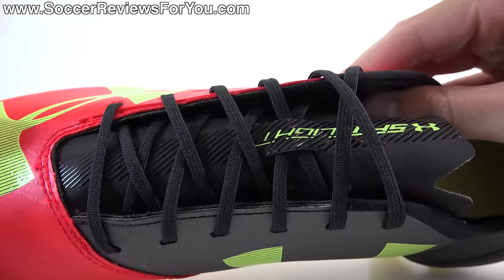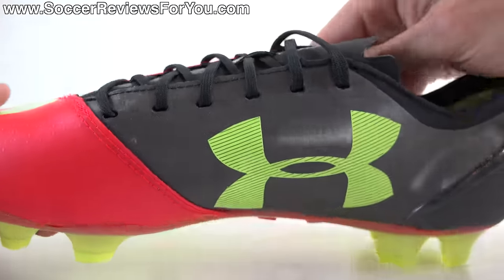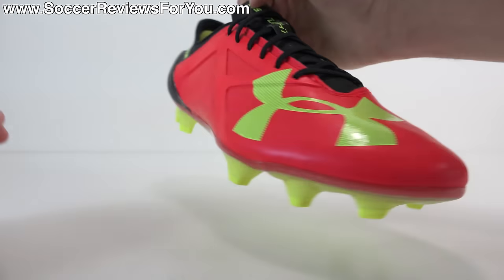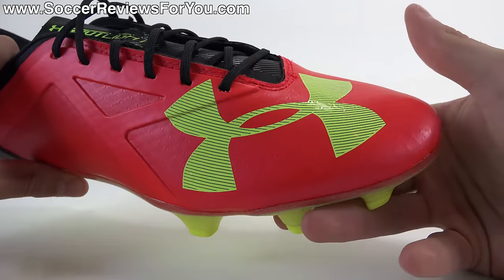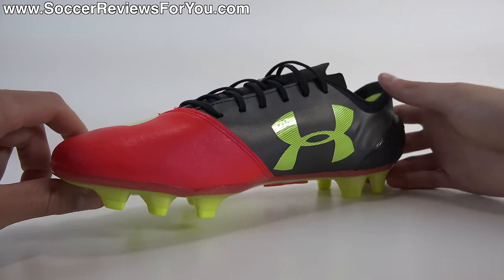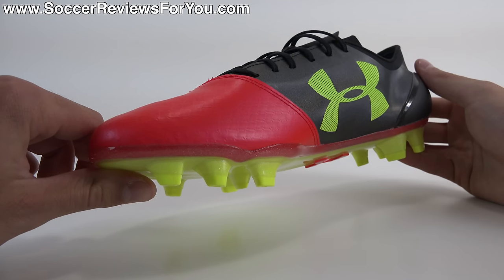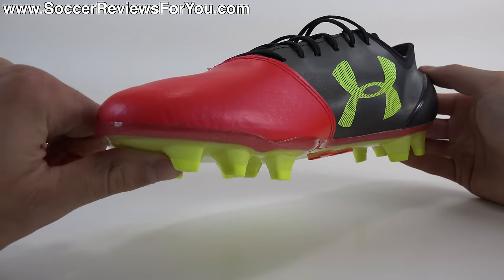It does have an internal liner. On the side it's definitely pretty thin — the red part of the synthetic — and then you have the kind of synthetic suede liner on the inside. The red part is the main portion of the upper, and it is thin, but not overly thin. If I had to compare it to something else out there, I'd probably compare it to something like an X16.1, but just a touch less padded. That's kind of the type of synthetic that it reminds me of.